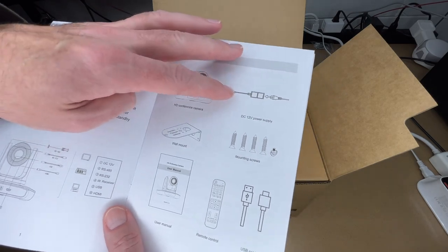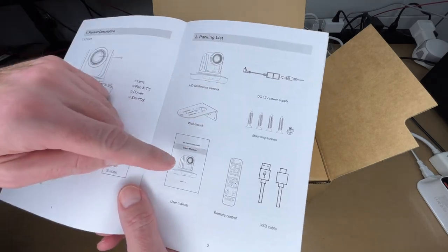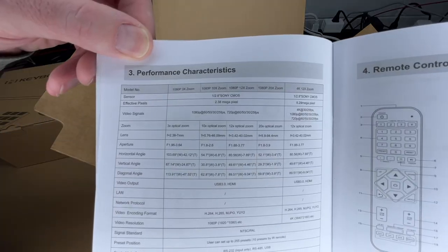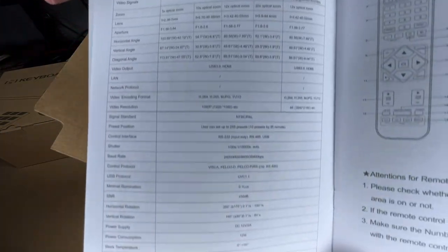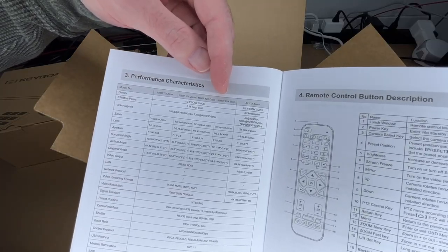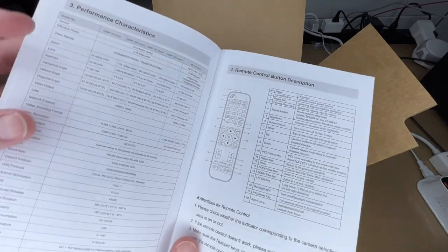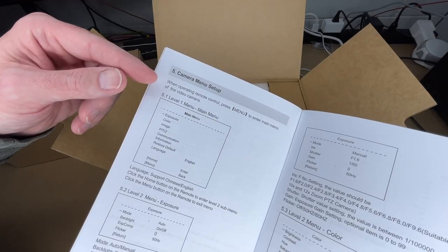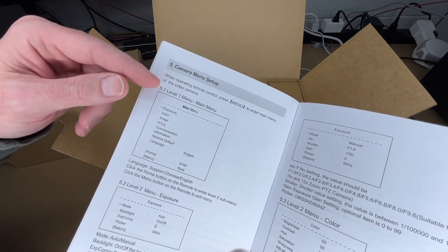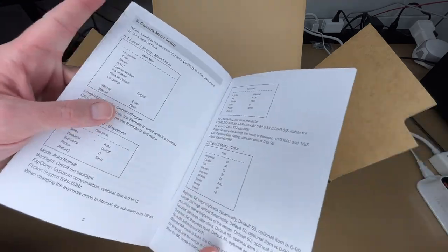Parts included are the camera, power supply, wall mount, mounting screws, user manual, remote, and USB cable. The specs are listed in detail in the manual — you can pause to read through them. This covers the 1080p 20x zoom model. The remote lets you press the menu button to enter the main camera menu, and there's a lot of configurability available.